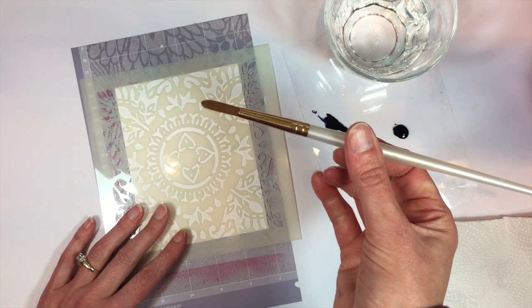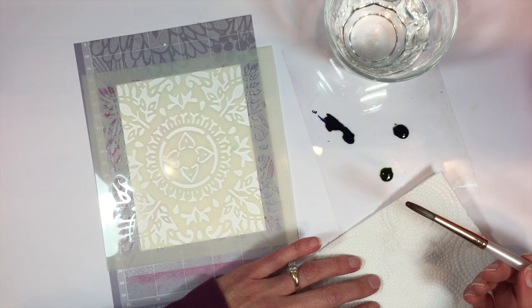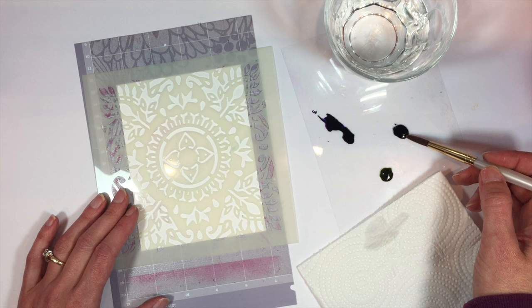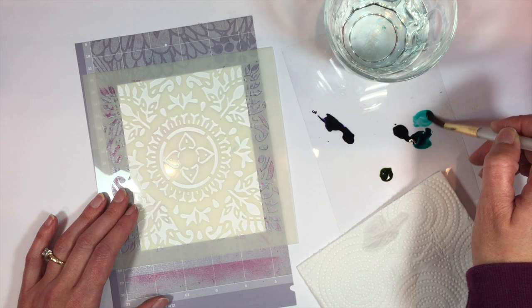I have a regular round paintbrush here and some water. When you do this technique, you don't want your brush to be really wet, so I have a paper towel here. Before I pick up any of the reinker, I'm going to blot my brush on the paper towel so I'm not picking up a ton of reinker. What I do like to do is add some water to the reinker so I can change up the intensity of the color a little bit.